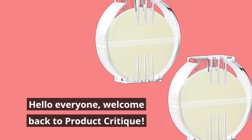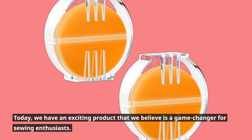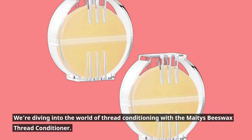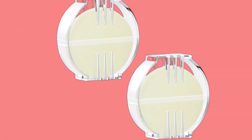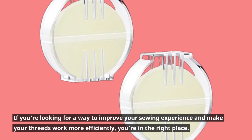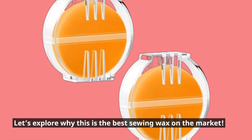Hello everyone, welcome back to Product Critique. Today, we have an exciting product that we believe is a game changer for sewing enthusiasts. We're diving into the world of thread conditioning with the Mates Beeswax Thread Conditioner. If you're looking for a way to improve your sewing experience and make your threads work more efficiently, you're in the right place. Let's explore why this is the best sewing wax on the market.